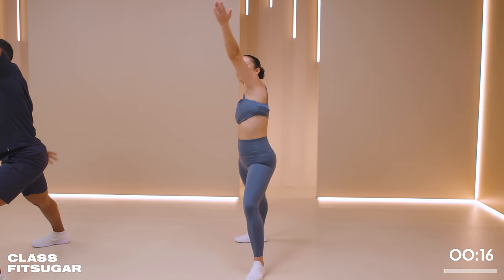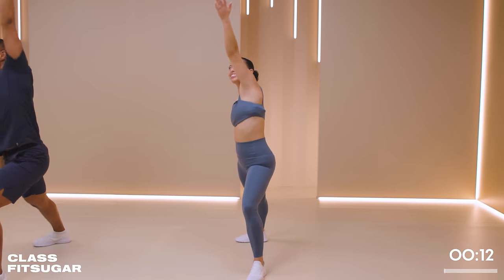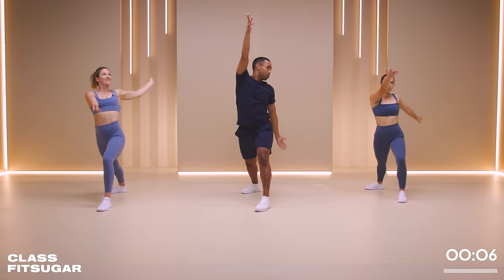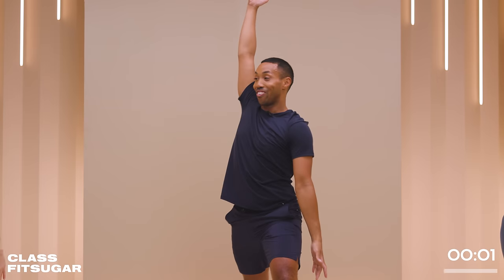Let's do four more. Nice. You breathe and move so gracefully, y'all. Let's do two more. And last one.